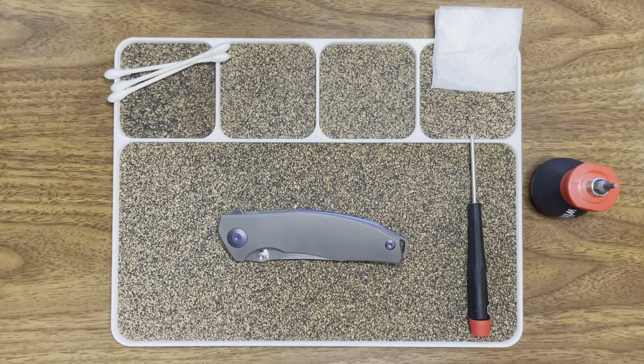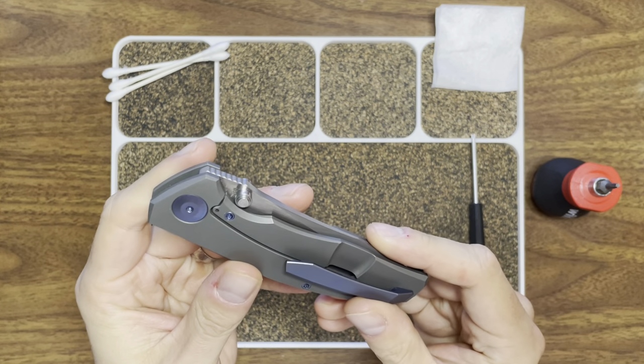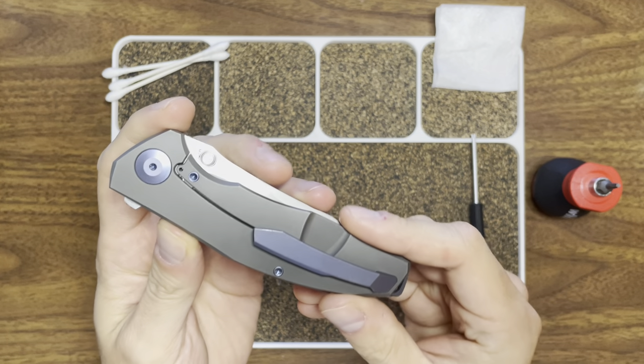Yo guys, Gluten-Free EDC here. I'm Brian, your gluten-sensitive representative. Today I'm going to do something a little different for the channel. I have an Adzin — this is a really cool knife from Recon One.